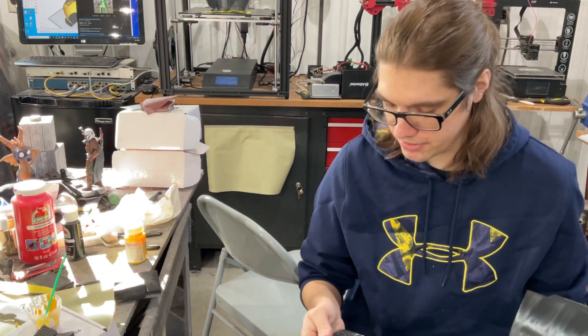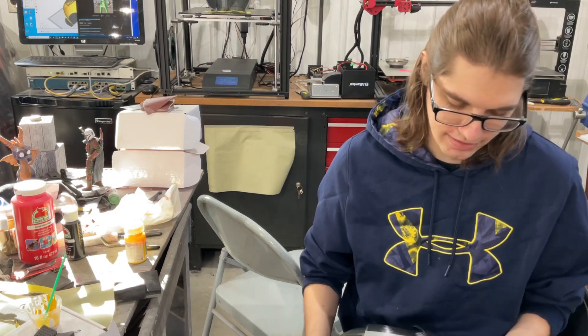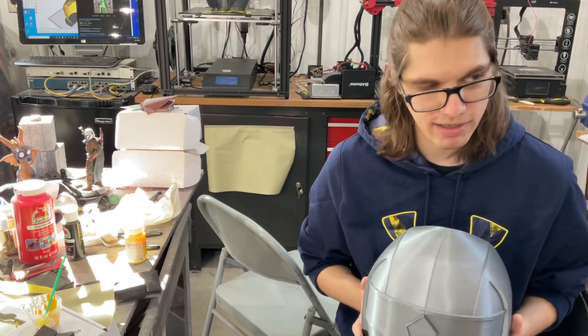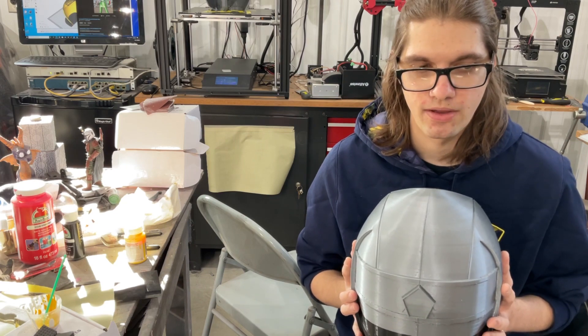Everything else seemed to print okay. We'll do the usual — do the chin. But let's get started on this here. This will be my third Kaku Ranger helmet. I think I have blue and white so far, so I've almost got the whole set.